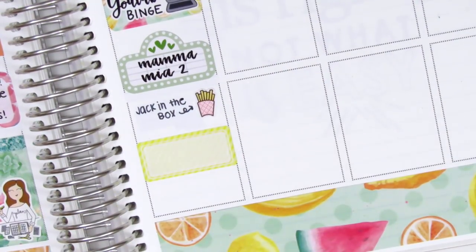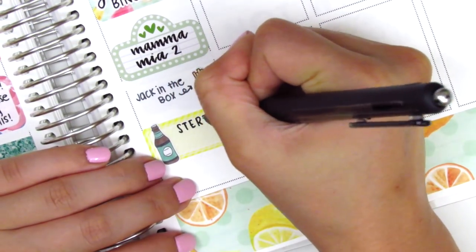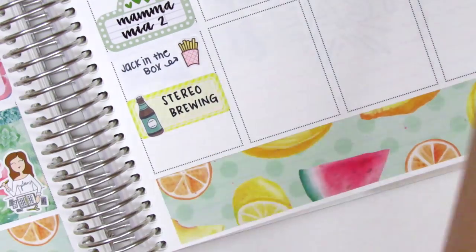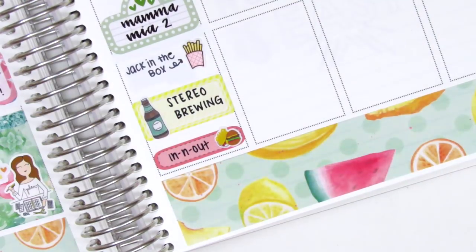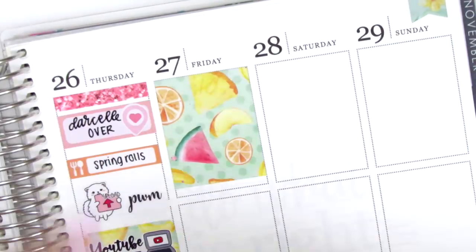We met up with our friends at a brewery, so I put that on a half box. The beer sticker is from Dizzy Daisy Dreams. While we were at the brewery, somebody brought In-N-Out for us, which was super nice and super tasty. That In-N-Out sticker is from Plans with Vinesse, and yeah, I had fries twice that day, which was delicious.